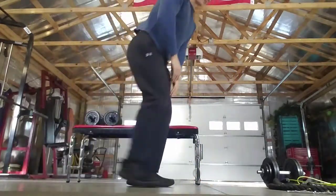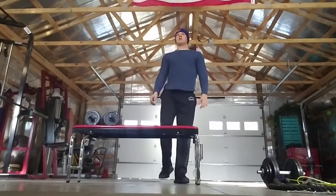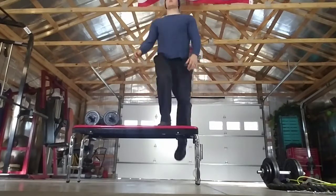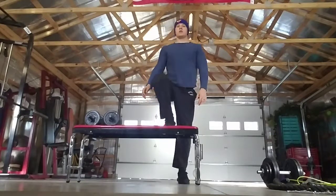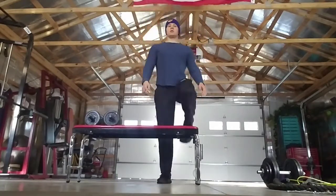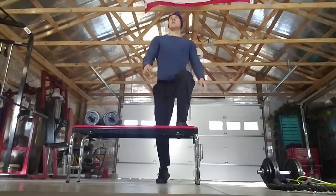We're going back into our 30 seconds of activity. I'll go ahead and do step-ups again — get started. We've got about 10 more seconds. And relax.